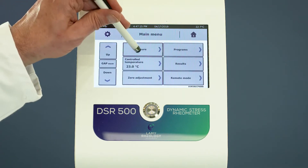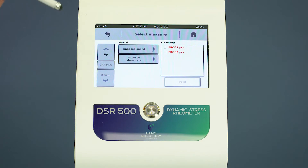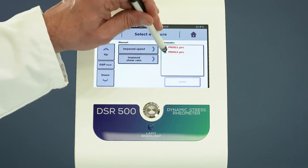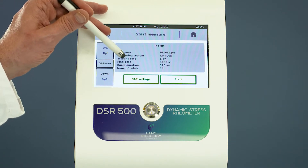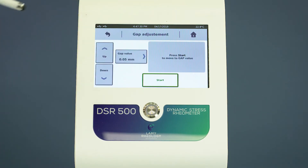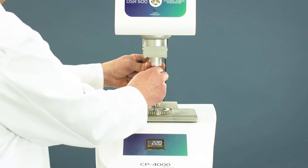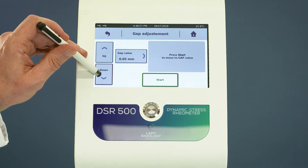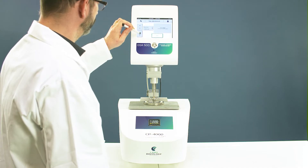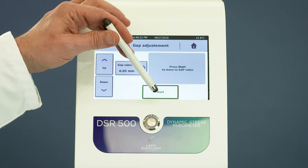Go to Measure and select your method. The device shows you details of the program. Select Gap Settings. Move down the head closer to the bottom plate and click Start to set the zero gap.